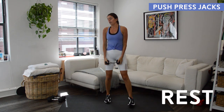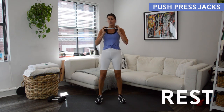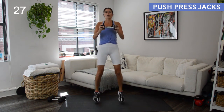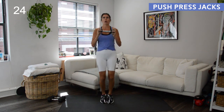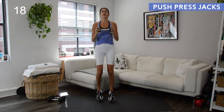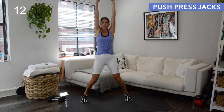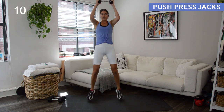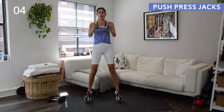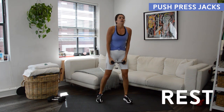Ten seconds to rest. Round two coming up — catch your breath and let's go. When you're jacking your feet in and out, I want your glutes to be active. If you're not active through the glutes, your knees are going to cave inward, so think of spiraling your thighs outward and squeezing your seat as you do these jacks. If these get to be too much, you can always ditch the weight or step those feet instead of jumping them. Rest — okay, two more times through.